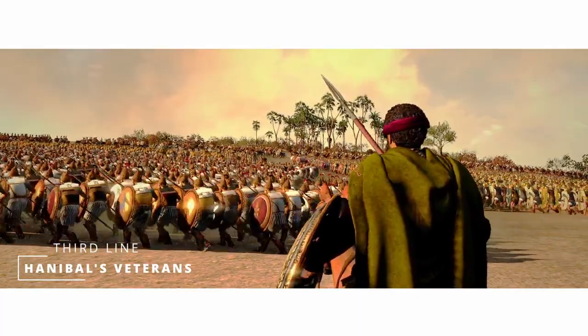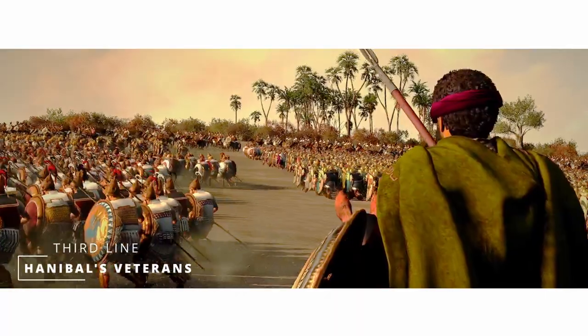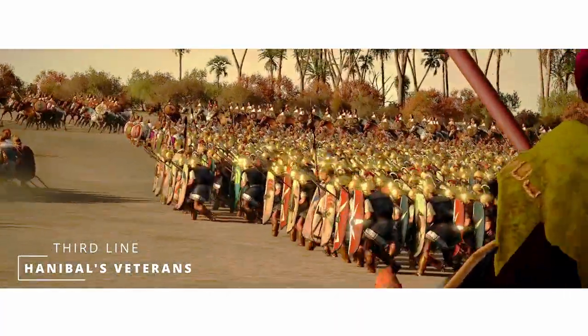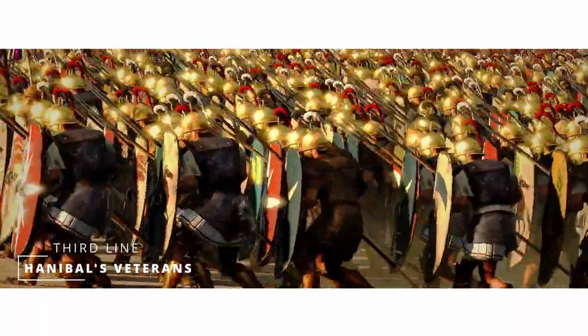They take to the field, but those fools would do better preparing their own funeral pyres. We have the advantage. We have pressed forward, and I would have not done so if victory would not be ours. Make ready, men!